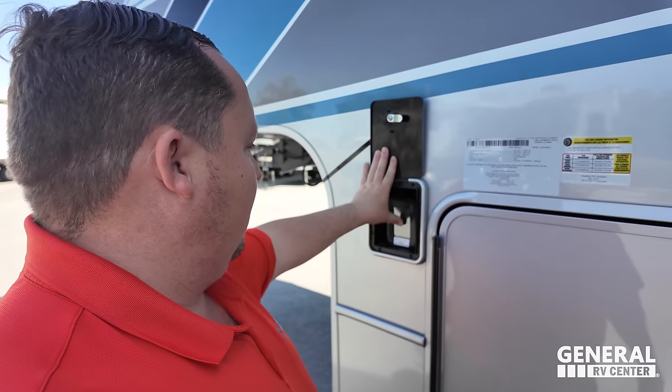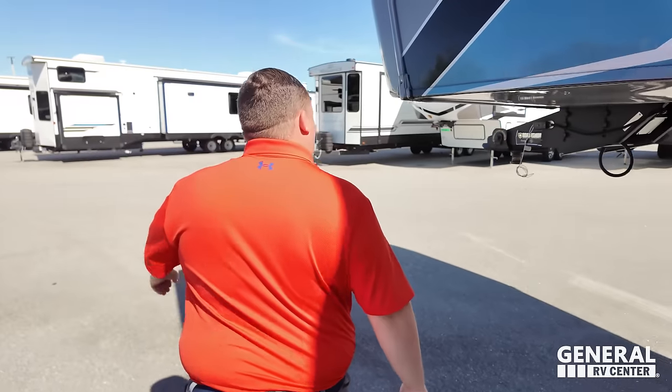This is the auto level. The outside of this unit looks great, but I'm telling you, it is the inside that looks even better. Let's go take a look.